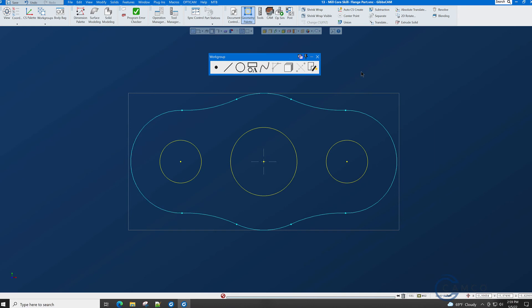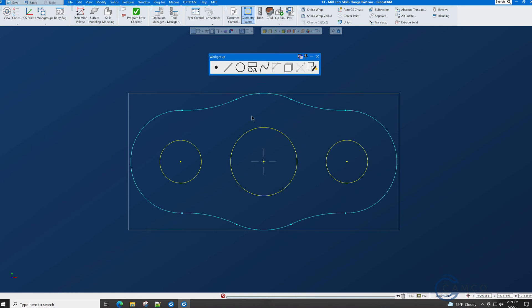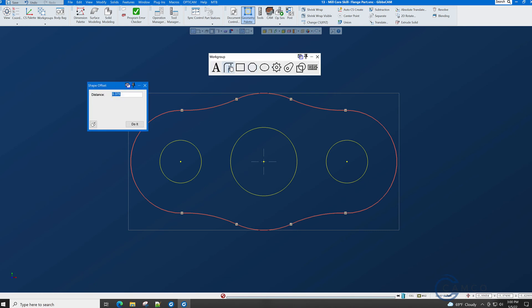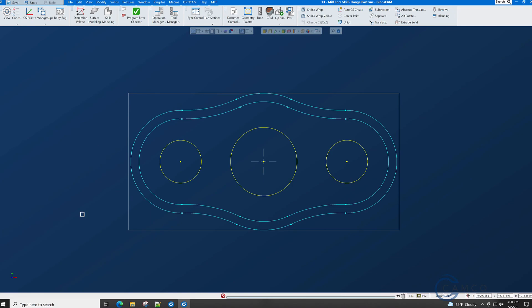We are now almost finished drawing this part — this is the outside shape. But there is a step here, and if you take the measurements you'll find that step is an eighth of an inch in on either side. We can create that all at one time by double-clicking the outside geometry, selecting Geometry Offset, setting the offset distance to 0.125, and turning off Square Corners. When you press Do It you will get two copies of the offset shape. We don't need the outside copy so we'll throw it in the trash. This is all of the geometry that we need to machine this flange part.